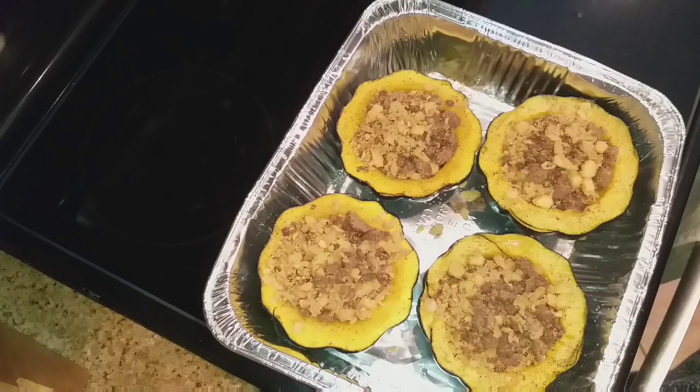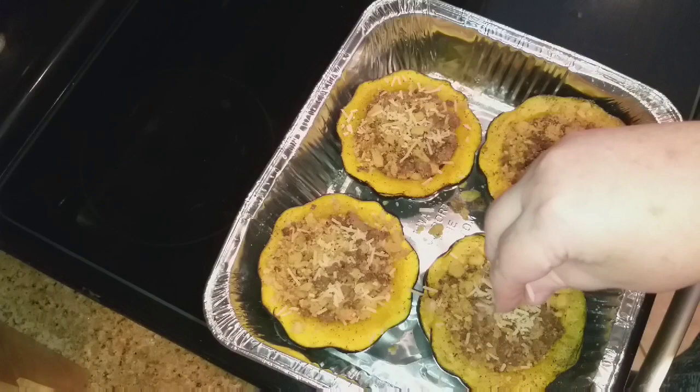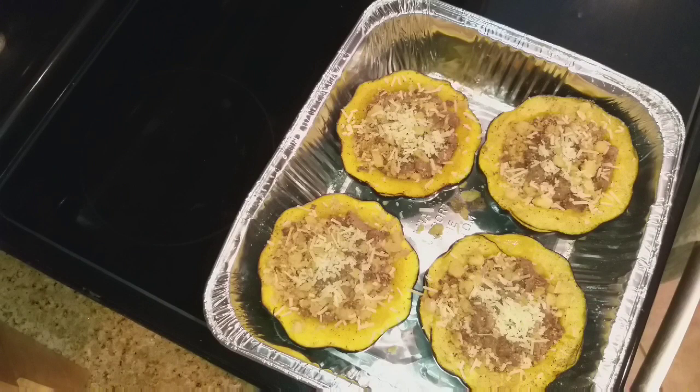I pulled my acorn squash out of the oven and I did actually have enough filling to fill all four halves — I guess my acorn squash were on the small side. Now I'm going to take that last little bit of reserved parmesan cheese and sprinkle it on the top. Then I'm going to finish baking for another 15 to 20 minutes, and when that's done I'll be back.